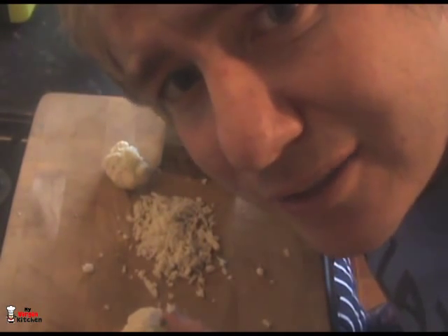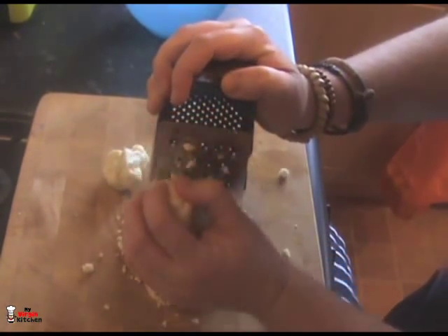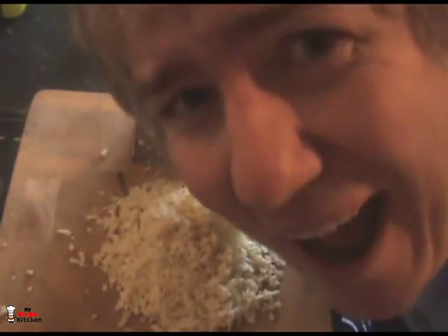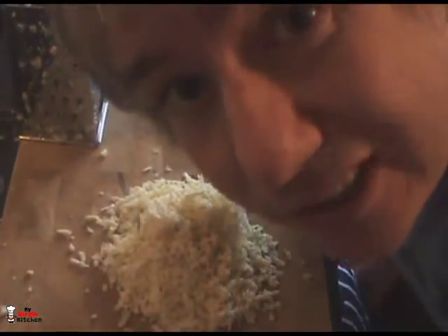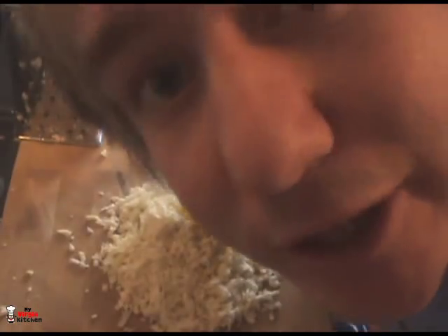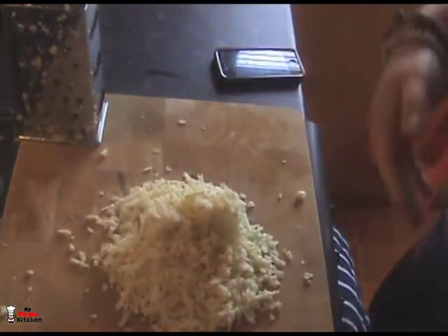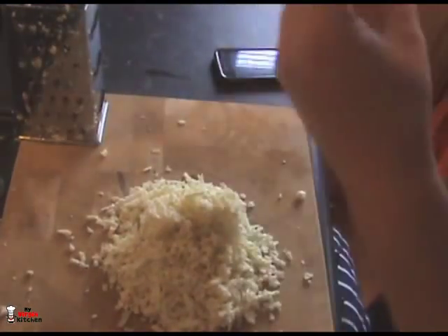Look at that massive mountain of cauliflower! What I'll do is move my grater, grab a microwave-proof bowl — you could steam it instead if you wanted, but we're going to microwave it because that's what the instructions in the email said to do — and get this cauliflower into the bowl.